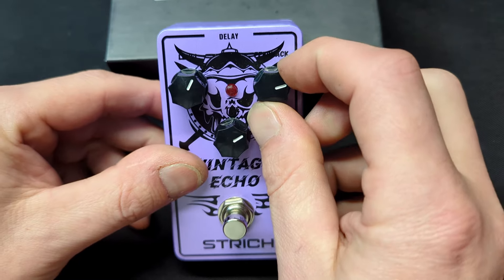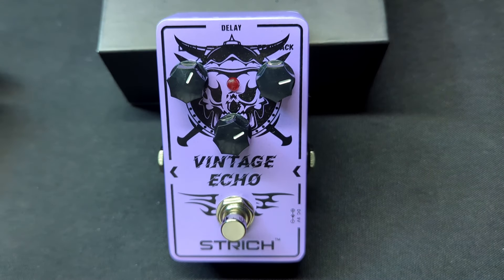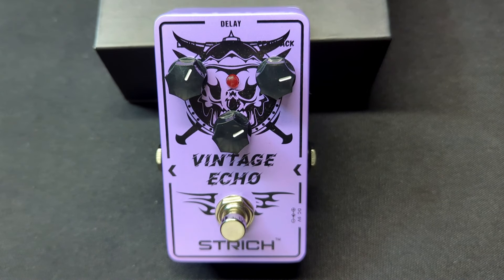My husband is a beginner guitar player, and he loves learning new things on how to make his guitar make different sounds. This vintage echo delay pedal can make some really cool sounds.